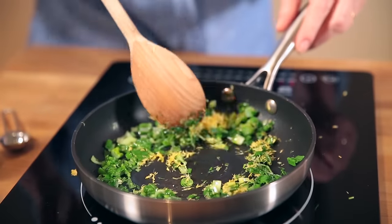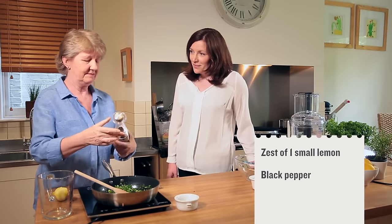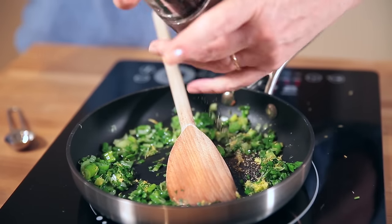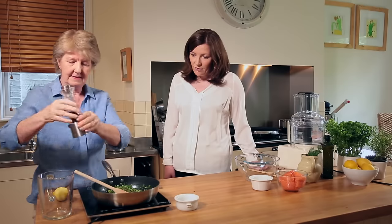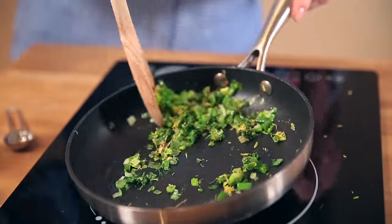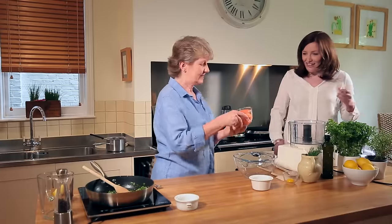Don't be frightened to add lots of black pepper — I'm going to put in a good 10 to 12 twists of the mill here. Black pepper is fine; it's just the salt really to avoid. So we're going to leave that to cool now.